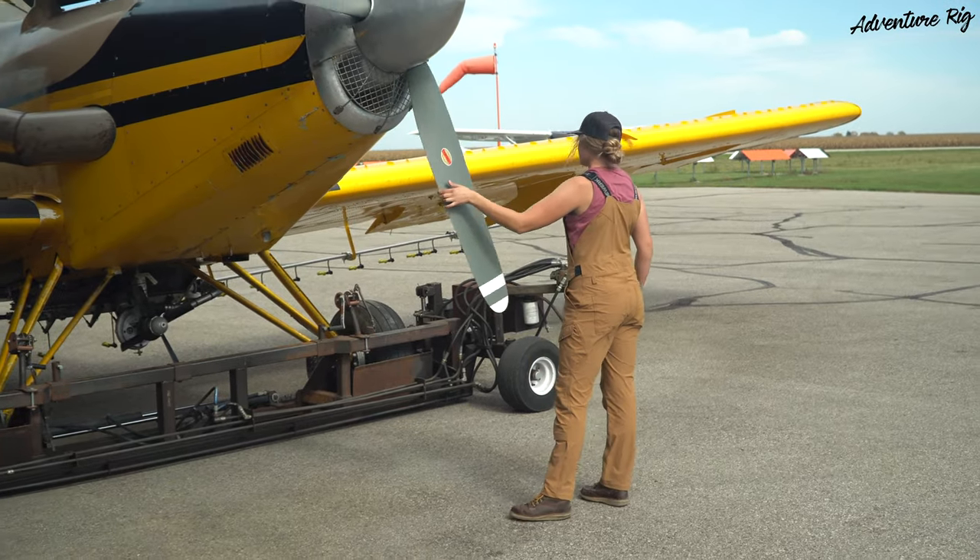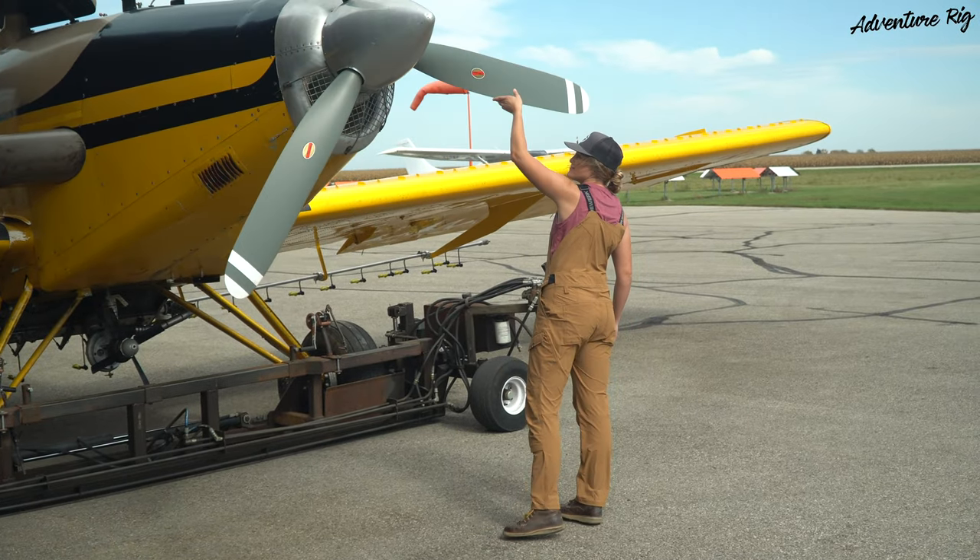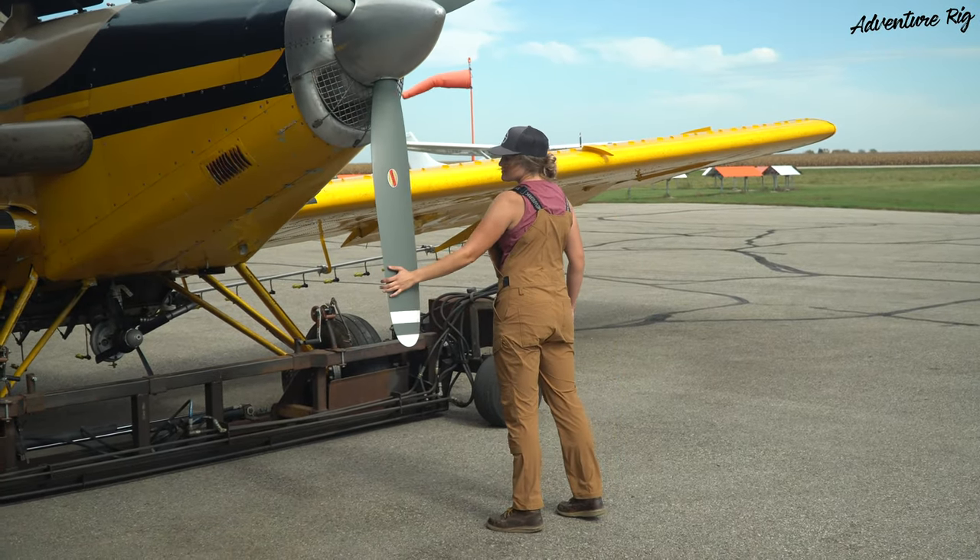These are perfect for hot weather. It is October 1st and it is 85 degrees outside, so we have had our share of warm weather this season. What I love about these overalls is that they're very breathable, lightweight, and great for hot days — that's not something you usually get with overalls.